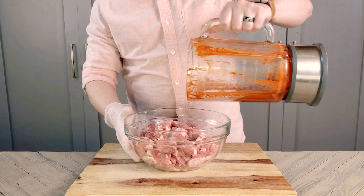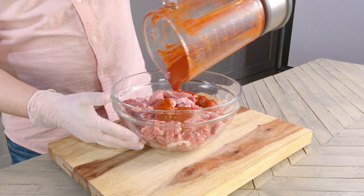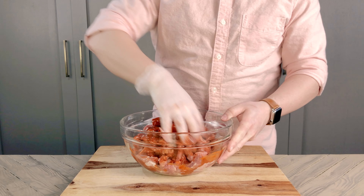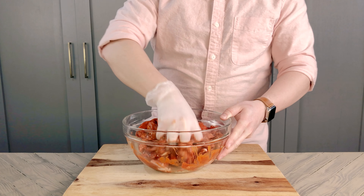Now that I've got a smoother, more liquid marinade, we're pouring this over our sliced pork, and with a gloved hand or tongs, mixing the adobo in evenly, covering with some plastic wrap, and sitting in the fridge to marinate for at least 30 minutes, up to overnight.